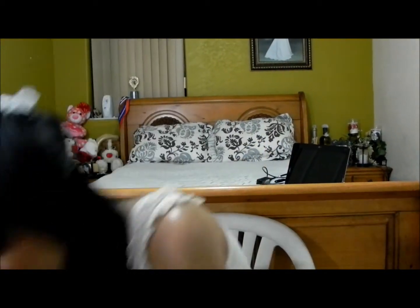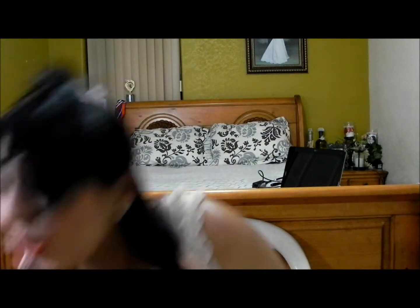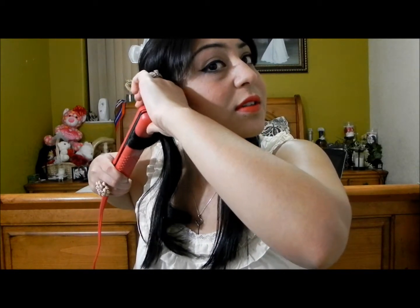We're going to start off with this section right here. The slower you pass it through, the better your curl will be. I'm not going for really curly curls. I'm grabbing kind of like thick sections because I just want some loose curls.